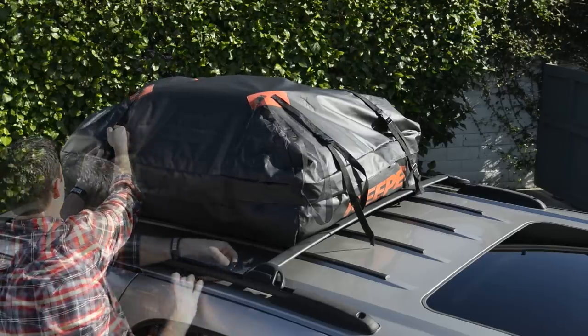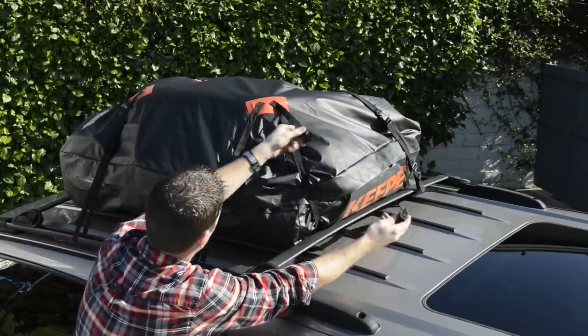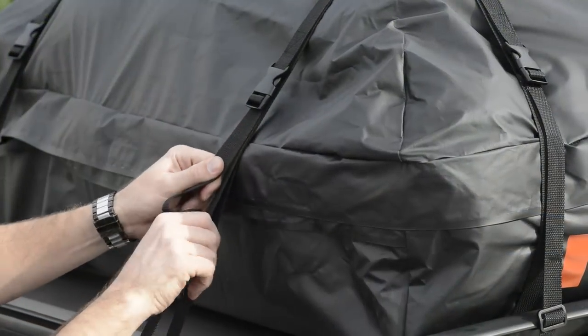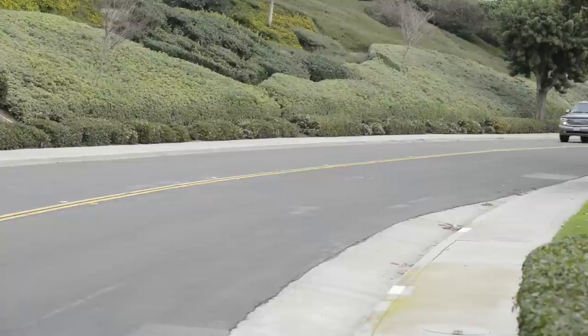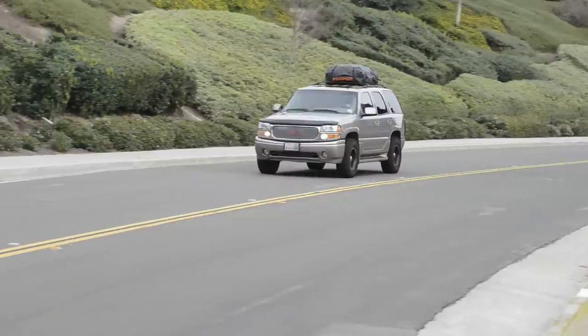Keeping the bag centered in the luggage rack, tighten each strap to secure it to your vehicle and keep the contents from moving inside the bag. Use the slide buckles to remove the slack from the straps. After the first 10 miles, check the straps to make sure the bag is securely attached to the luggage rack, and then check again every 50 miles.